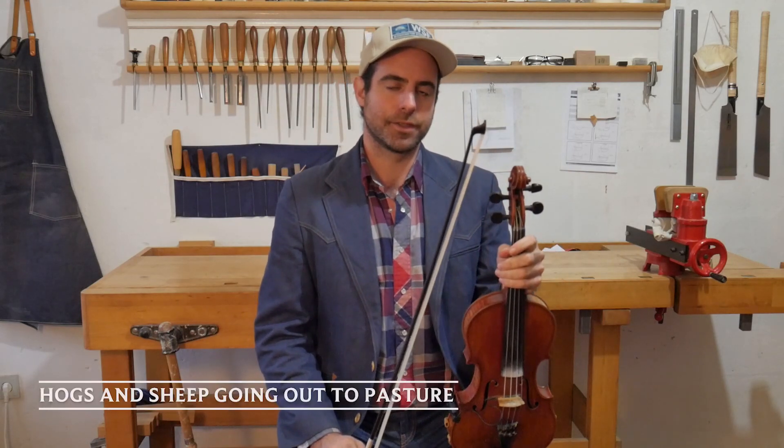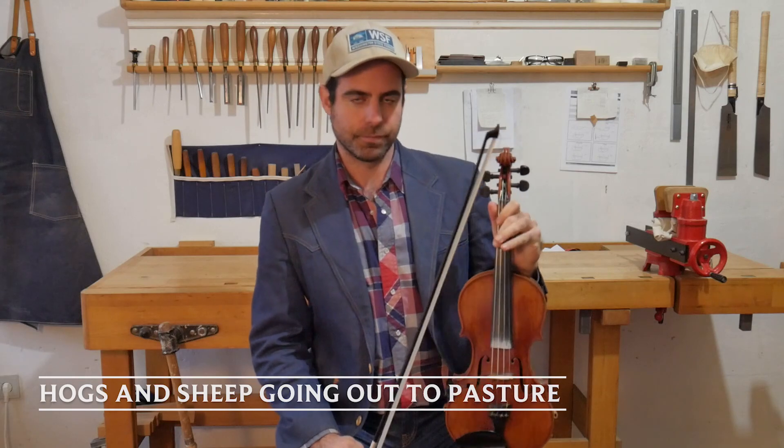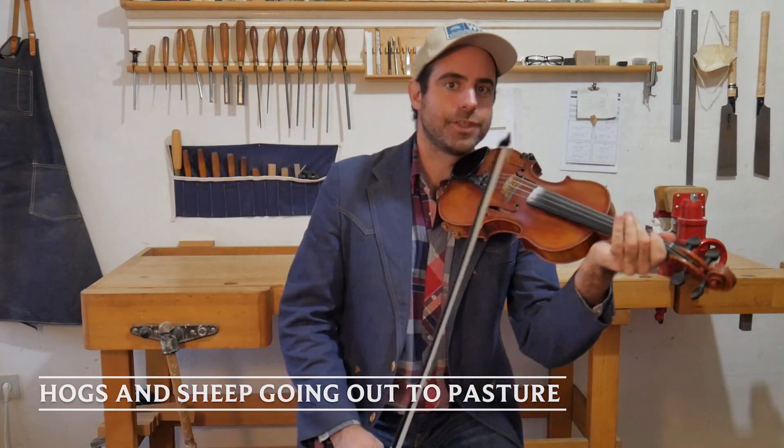How's it going, folks? Craig Udelman here again. I'm going to teach you another old-time fiddle tune. This one's called Hogs and Sheep Going Out to Pasture, from the playing of Doc Roberts in the key of G.